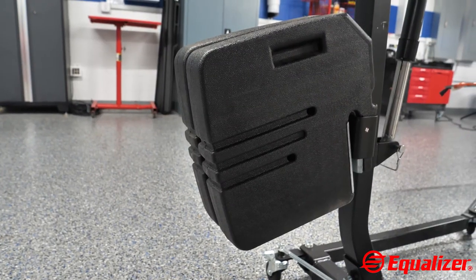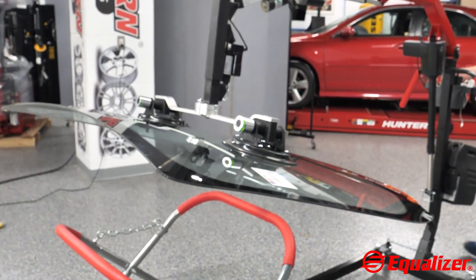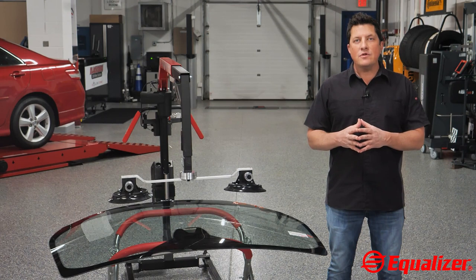It is stabilized by counterweights so that every removal or installation has adequate support. There are two versions of the Sentinel: the straight arm and the bent arm.